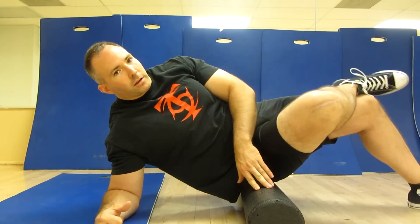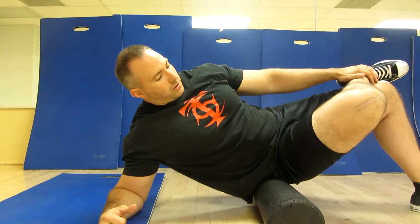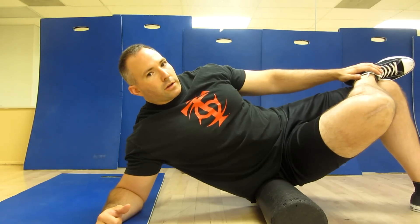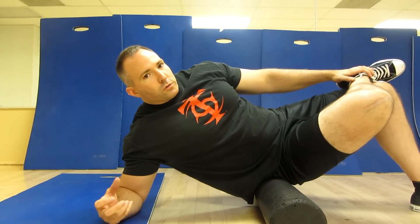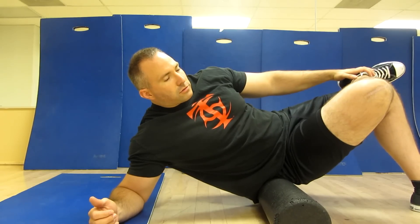Cross the leg that's being stretched. Get a nice good knee flexion in there. That'll widen out your hips, open up the glutes a little bit so you can kind of get in there and then kind of feel around to where you feel that trigger point.